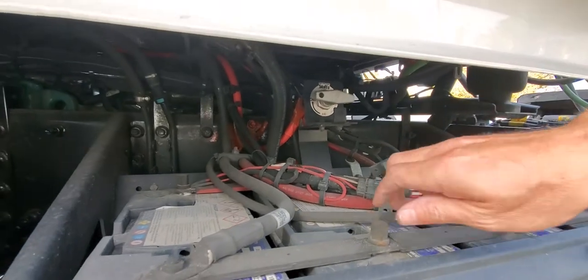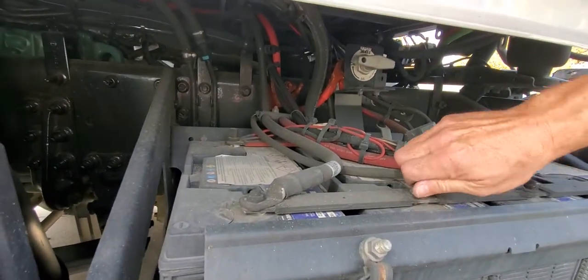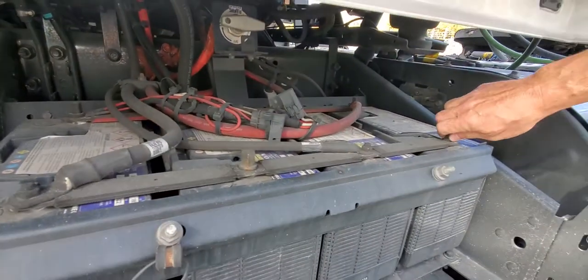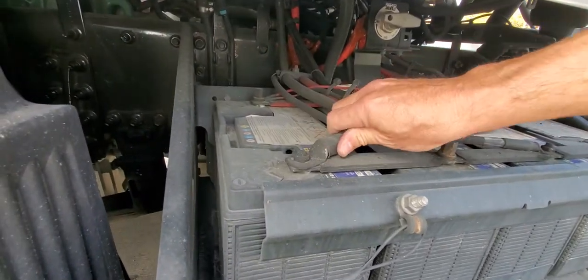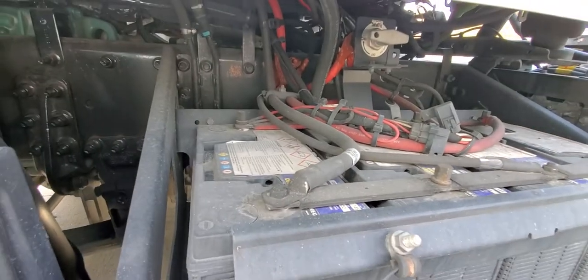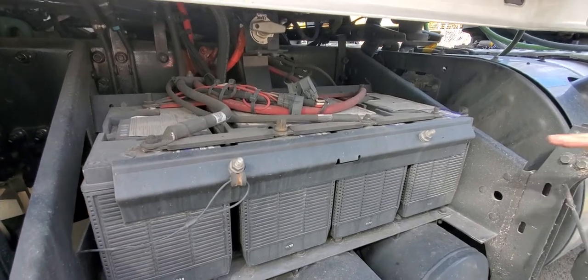Another important thing while we're here: make sure we don't have a problem with the battery terminals getting loose. I'm talking about these terminals — there are four batteries, one, two, three, four. All those terminals need to be tight; even hand tight will help. You can tell when you move one of those cables — if a cable is loose, you know you have a loose connection.